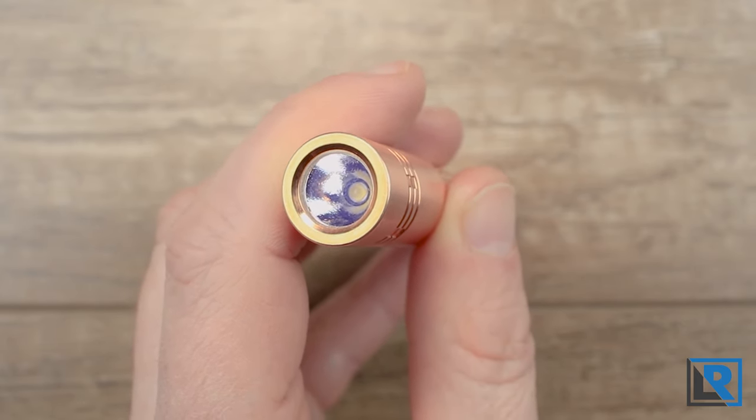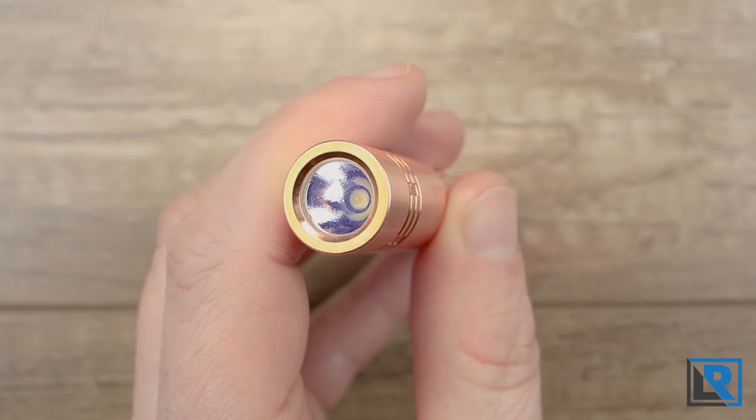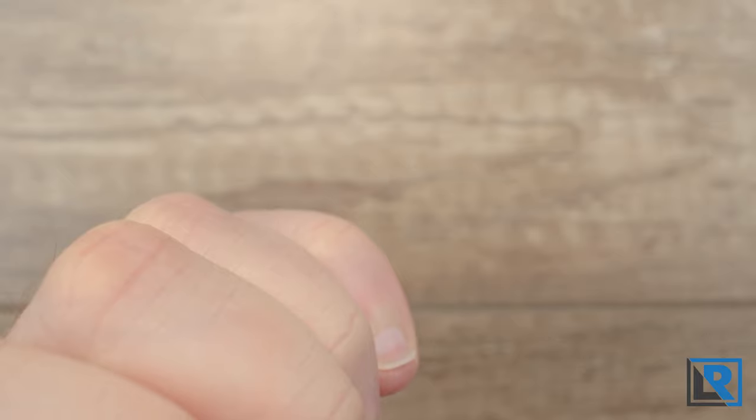Raylite lists maximum output with a 10440 battery as 300 lumens, and less so with a AA. The beam is well suited for EDC use — it's a traditional beam profile with a slight hot spot and some spill, good for overall general use.